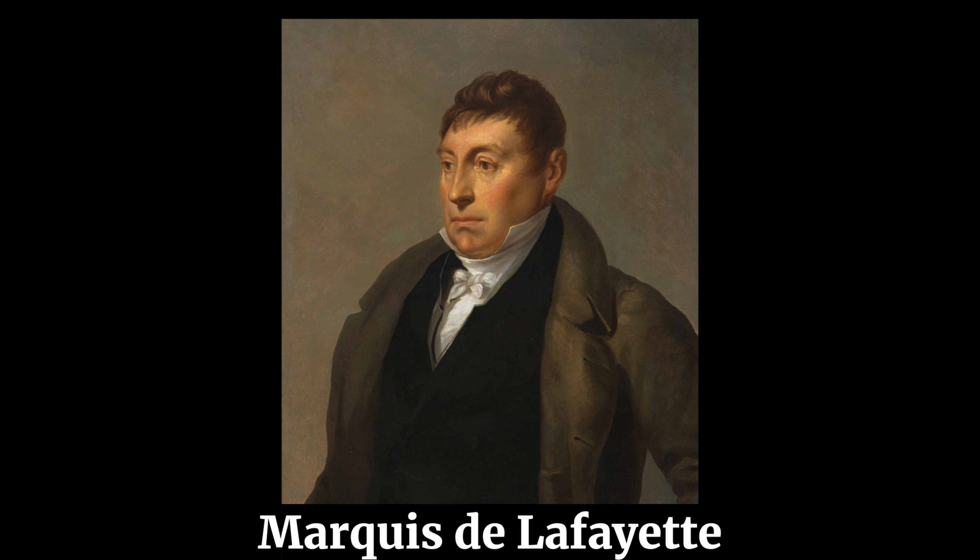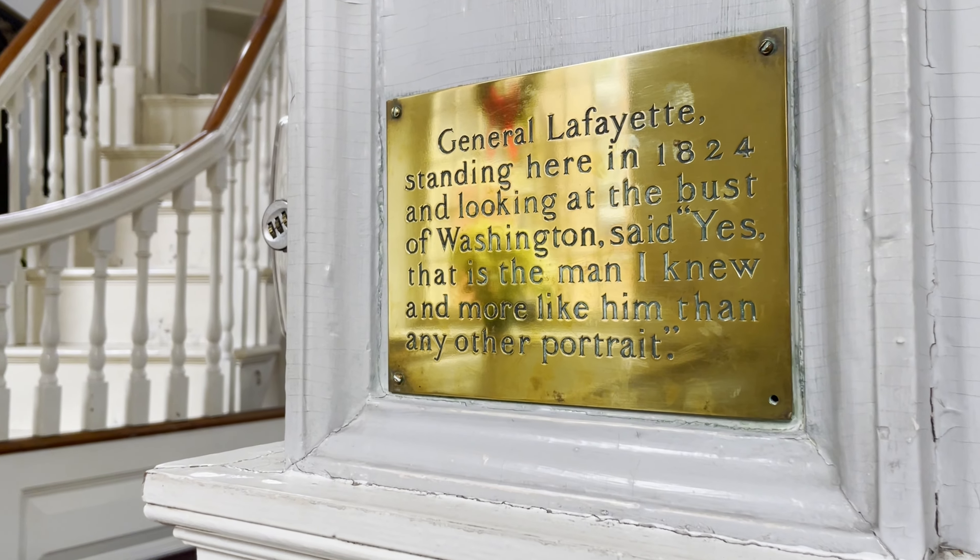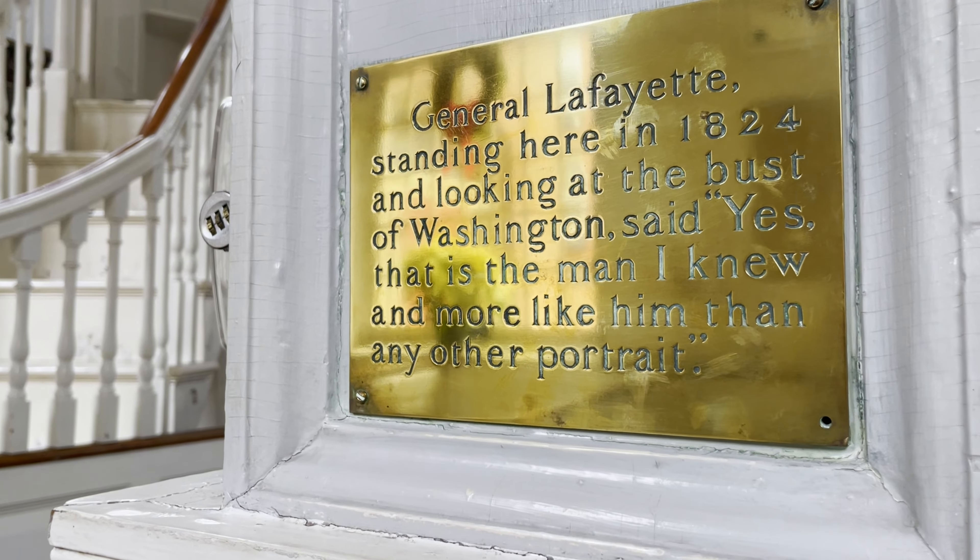In 1824, when the Marquis de Lafayette came to Boston on his American tour, someone asked him if this looked like George Washington, and he absolutely said yes — that this is the man that he remembered.